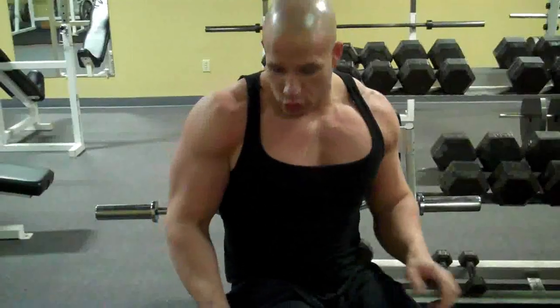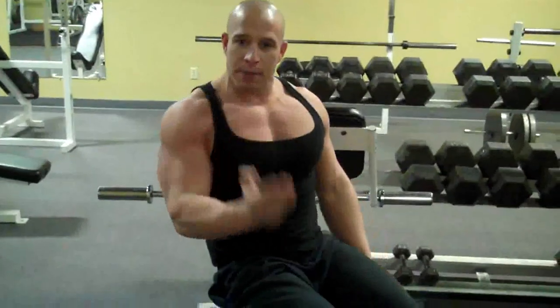When performing a dumbbell alternating curl — hence the name, we're doing dumbbell curls and we're alternating. You want to keep your elbows to your side when you curl them. The motion starts from the bottom, twisting as you come up and going back down, taking turns on each arm.